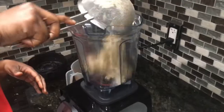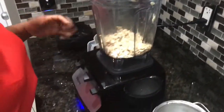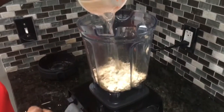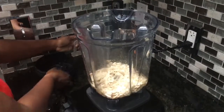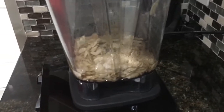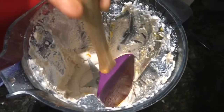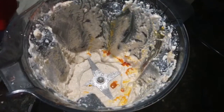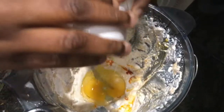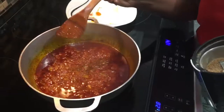Here are our melon seeds — we're going to put them in the blender and blend them now with the egg. Add a little bit of water. Stop your blender to scrape down everything because sometimes it doesn't blend all the way. Then we'll add in our egg, blend that, and add it to the stew when it's ready.